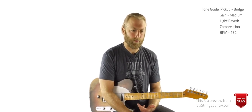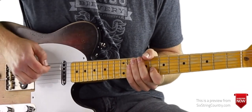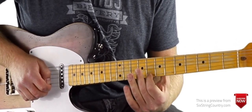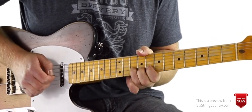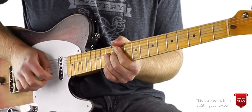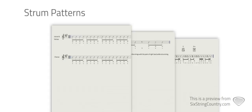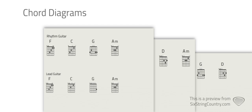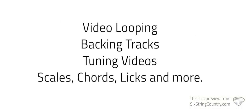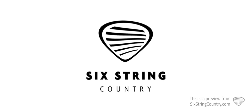I'll go through the solo once all the way through, nice and slow but in tempo, then we'll talk through it note by note. So here's how it looks. Hard way to go — hard way to go — hard way to go. I'll see you next time.